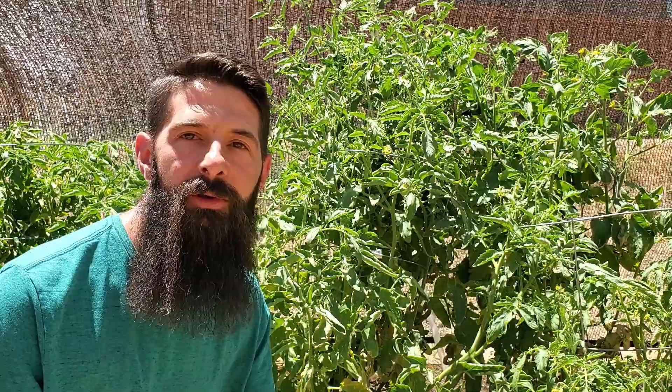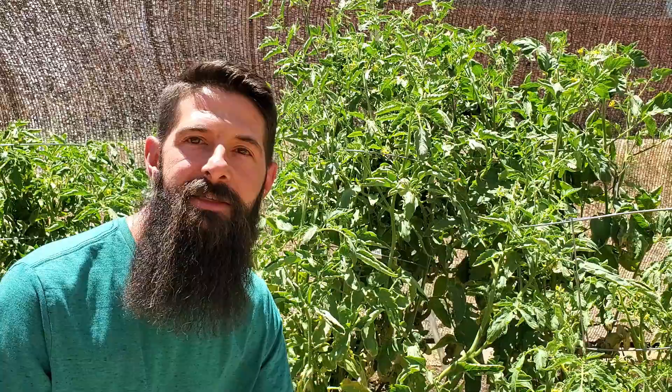There's a ton of factors that can contribute to upward leaf curl in your tomato plants, but here in the desert, it's mostly gonna be because your plant isn't able to pull up enough water to make up for how much water it's either using or losing. The factors that are gonna contribute to that the most here in the desert are that it's too dry, it's too hot, and it's too windy. Each of those things is gonna contribute to your plant not having enough water.